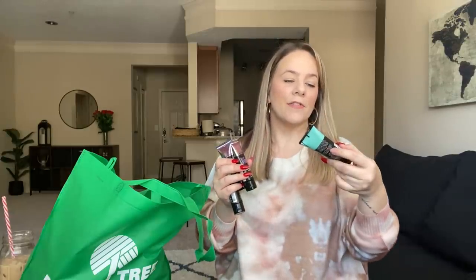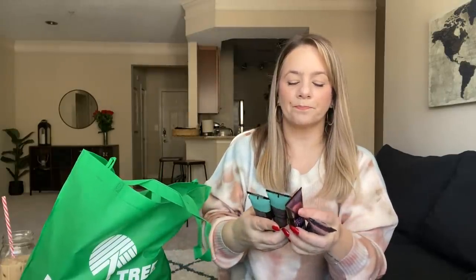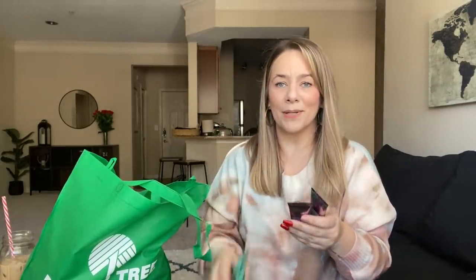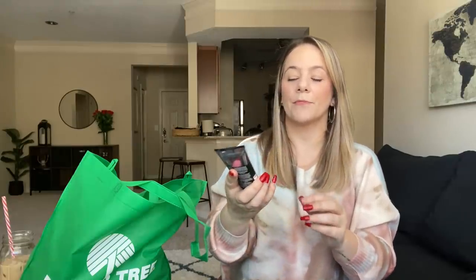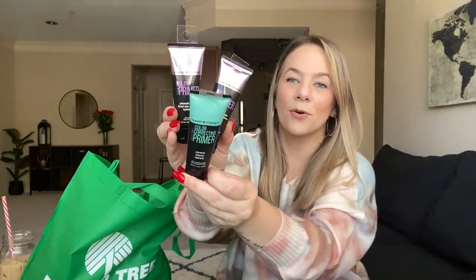I found the Hard Candy primer. You guys know I hauled the setting spray — Hard Candy has the primer. This is Sheer Envy Color Correcting Primer, a whole tube of it. I got two of these — it corrects intense redness. I also got the Sheer Envy Glow Primer, which is Prismatic Pearls Boost Skin Radiance Hydrating. The purple container is the color correcting one and this is the green. Scoop up all of this brand name makeup because you never know if you need it.